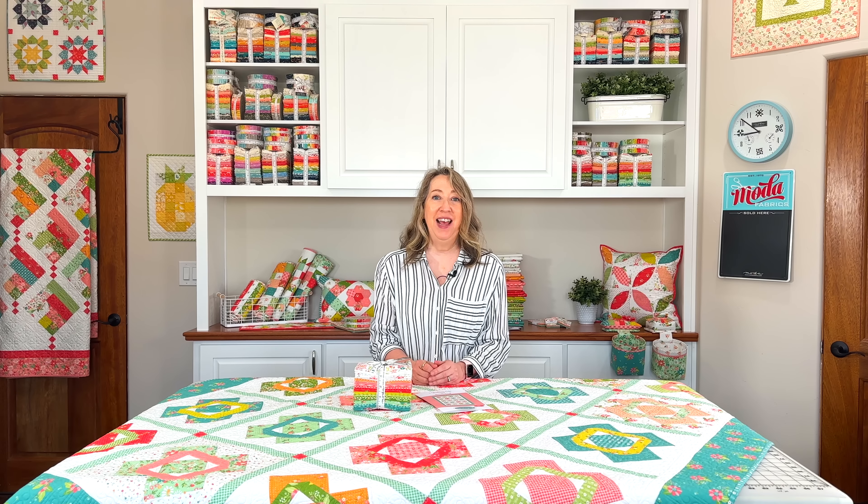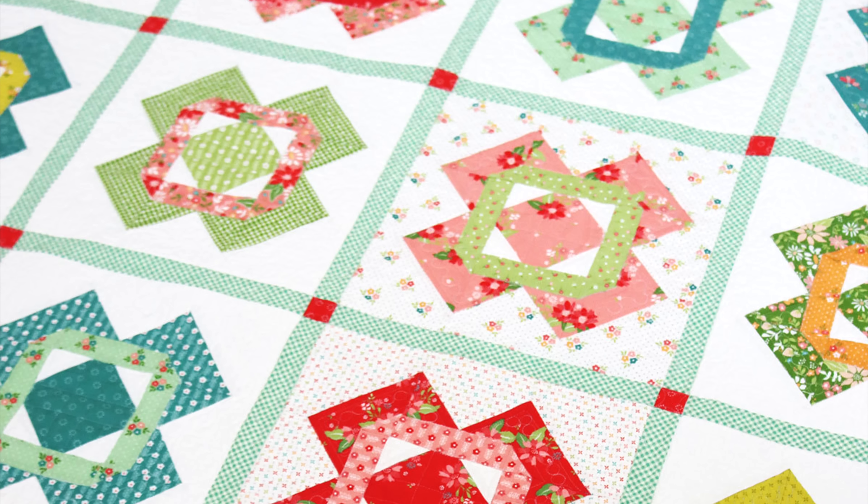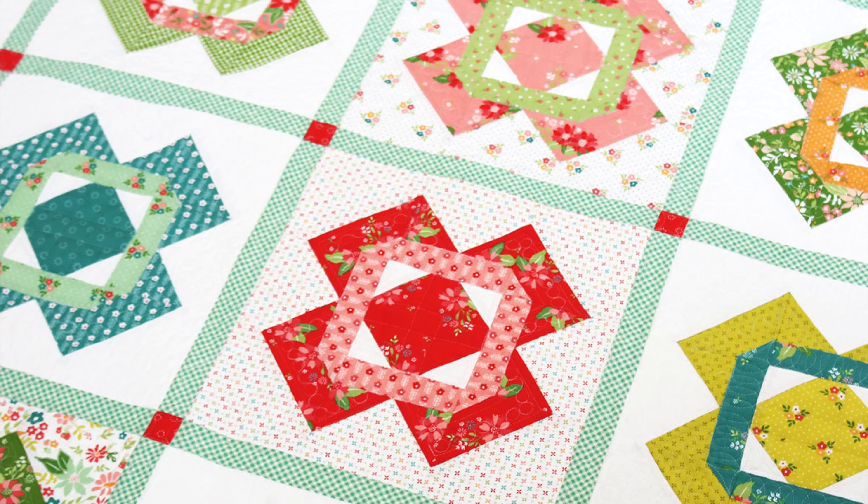Hi, it's Sheri from A Quilting Life and I'm here today to share my brand new Vintage 2 quilt pattern. This is a fun, Fat 8th friendly quilt that I can't wait to share with you. It is pieced with our Strawberry Lemonade fabrics, which are showing now to shops and will be in stores in January of 2024. Let's go ahead and get started.